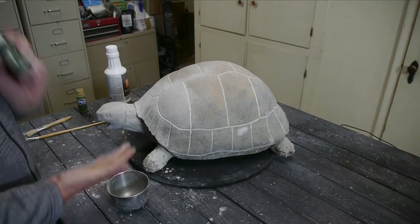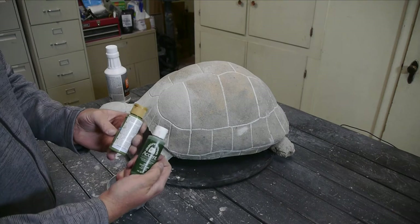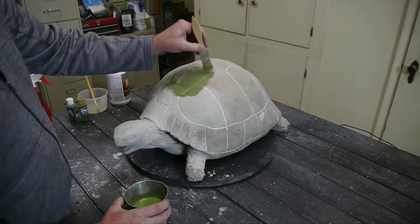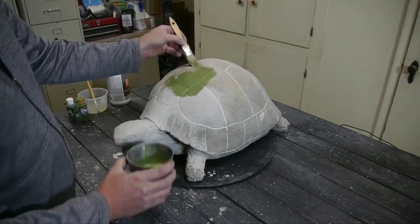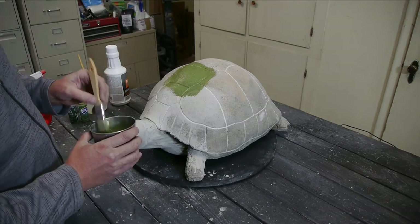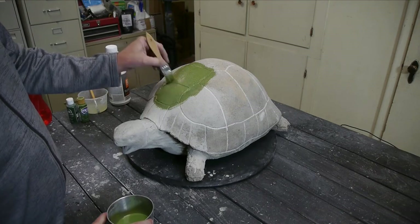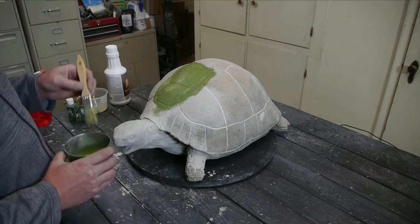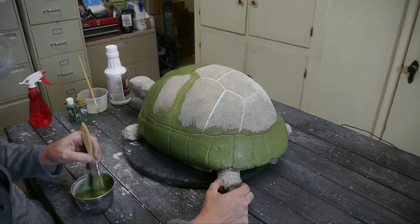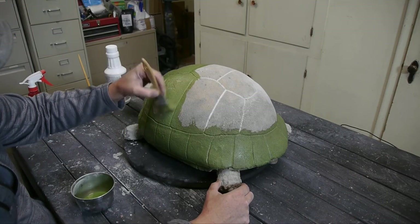Now it's a day later and it's good and dry. We're going to apply a coat of paint — I'm using a couple of colors of green, just something I had, and I mixed it with Floetrol and then some water because I really just want it as a stain color. If you just paint it, that paint can eventually wear off or peel off and then you have to repaint it; as a stain it really can't peel off.